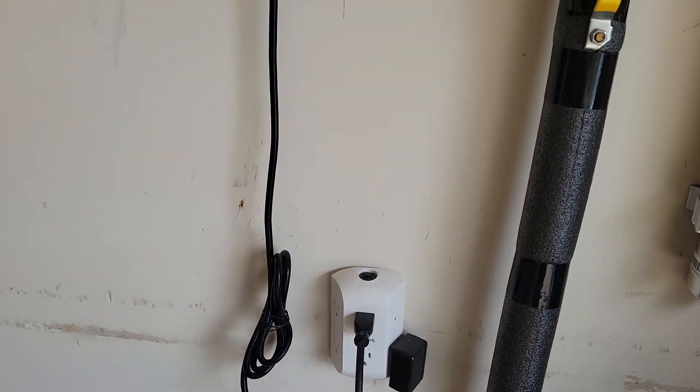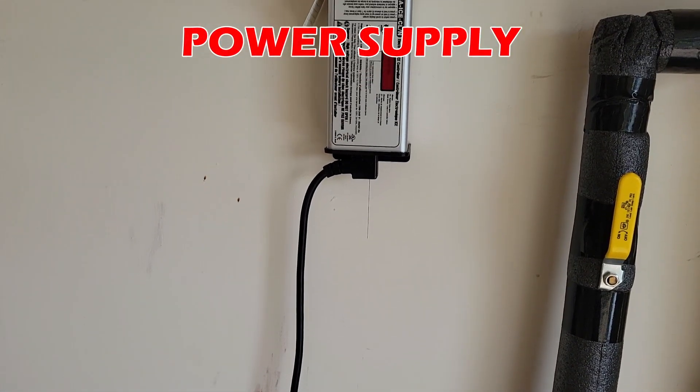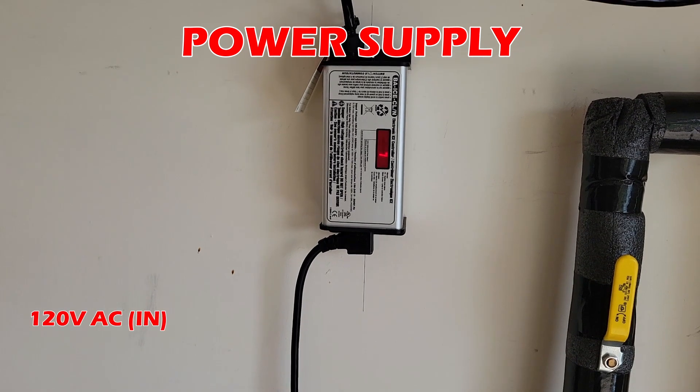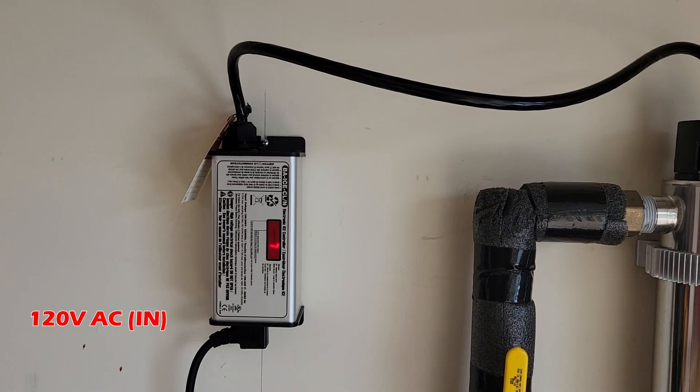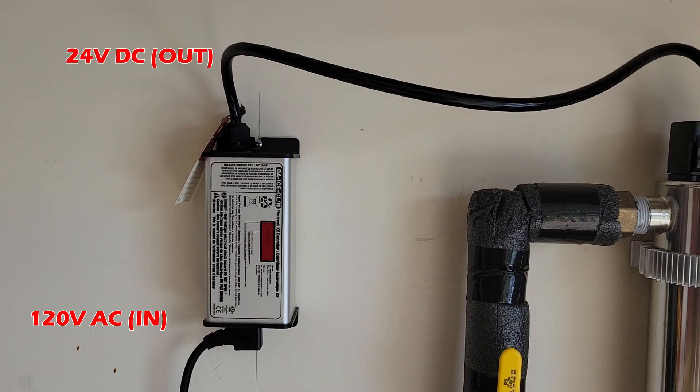Lastly, the third component is the power supply. It transforms your normal home voltage into a lower voltage in order for the UV light bulb to operate and work. In this case, we're going from 120 volts AC to 24 volts DC.